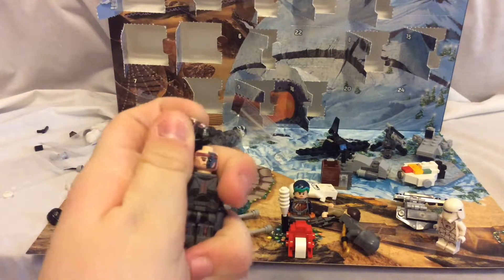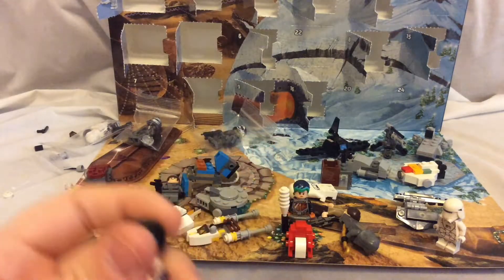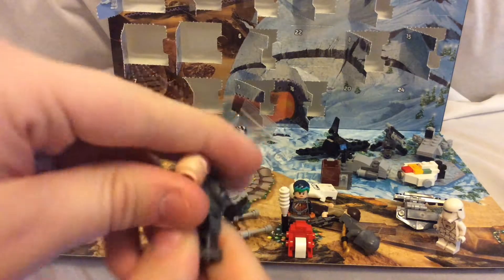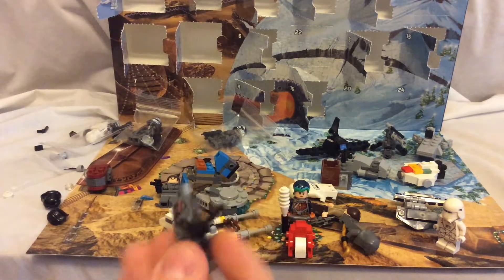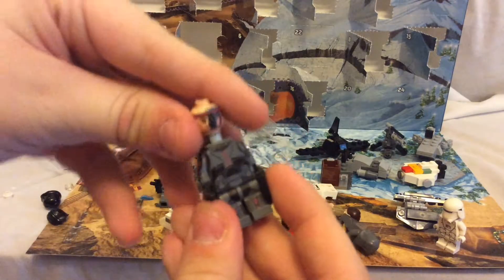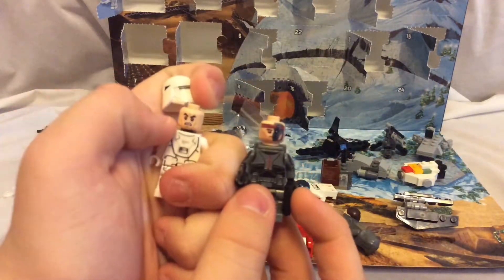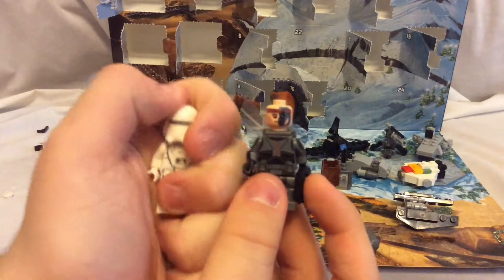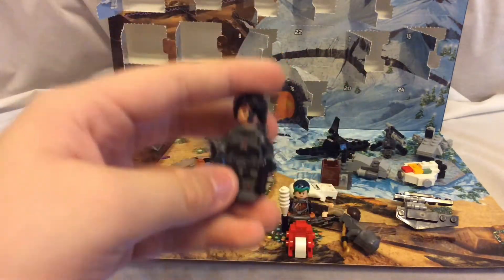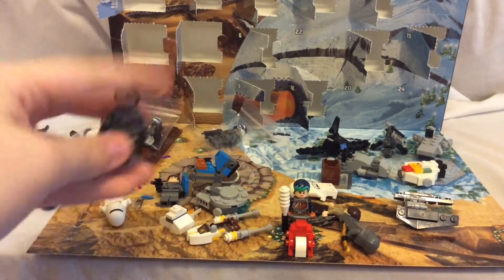Here's his face printing — that's what Solid Brick Studios did. I like the details. Here's the back printing. I'm going to add the black mark, like you do with all clones. Here's a comparison: the original Jango Fett clone face and Hunter. Here he is with his hairpiece.